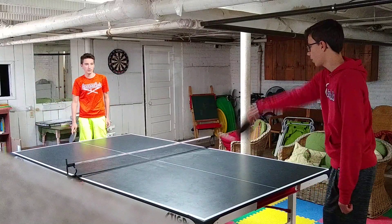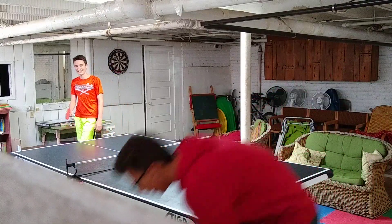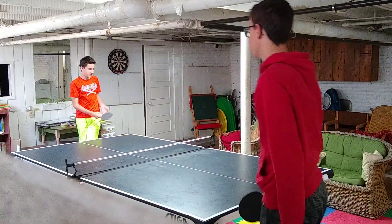Backhand, forehand, backhand, forehand, forehand. That's just a simple forehand and simple backhand — no spin, just hitting it easily.